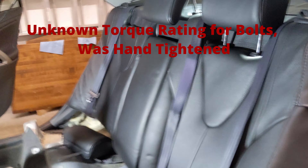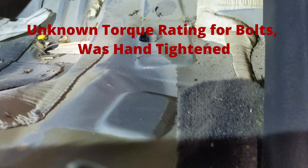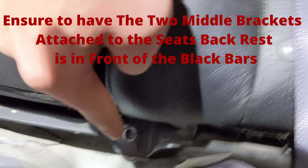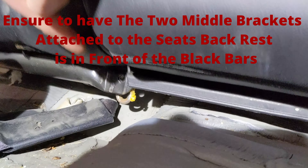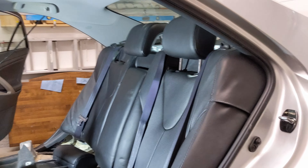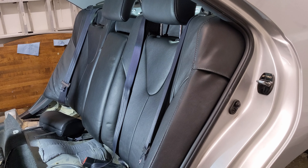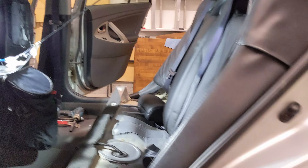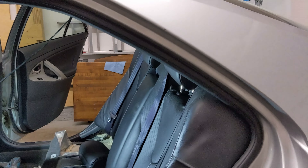So next what you would do is you would just bolt this one right here, the one right there, the one right behind, and that one right there. And that's how you take out the back seat and that's how you reinstall it as well. So hopefully this was helpful. The reason why I'm currently taking this back seat out is because I need to work on my rear suspension, which can only be accessed right here. So that's the plan — thanks for watching.